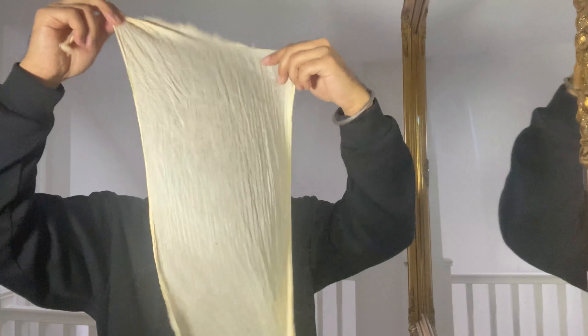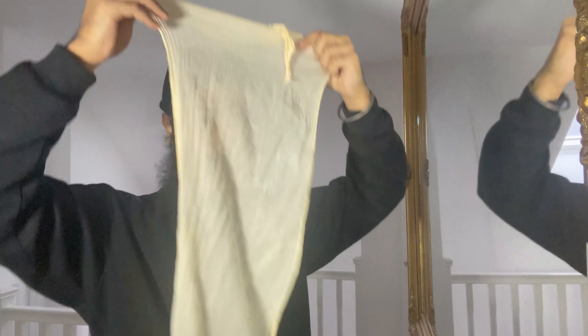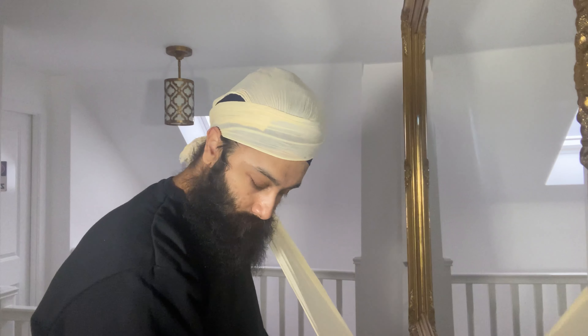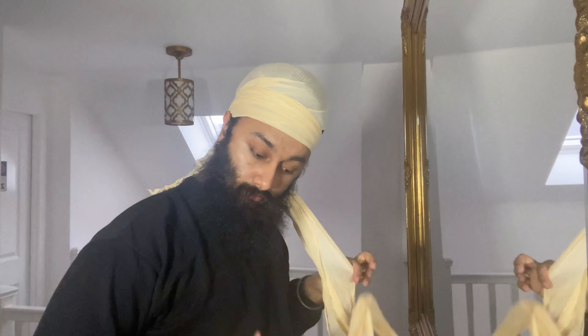Now we're moving on to the second gayski — again this is just to give it more volume. We're not going to care too much about the shape of the second gayski, just make sure you're not pulling on it too much, because if this gayski is tight, once you've done your final gayski in a couple of hours you're going to have an extreme headache.